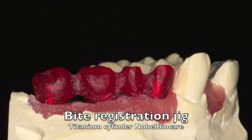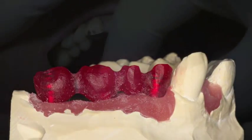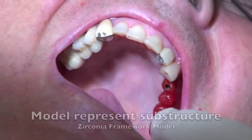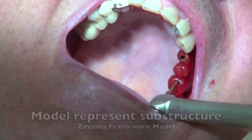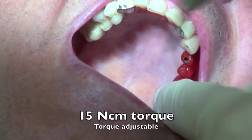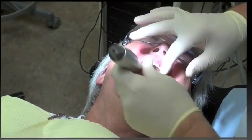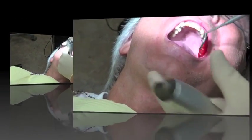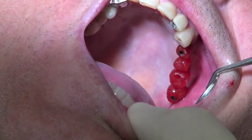We have the model and we're going to use the bite registration jig to get this model mounted in the eccentric bite. We put this on the patient, starting with the first screw, then tighten down the rest of the screws. One of our goals is also to verify our model. We'll tighten this down to about 15 Newtons, then have a look and just make sure that it's passive fitting.